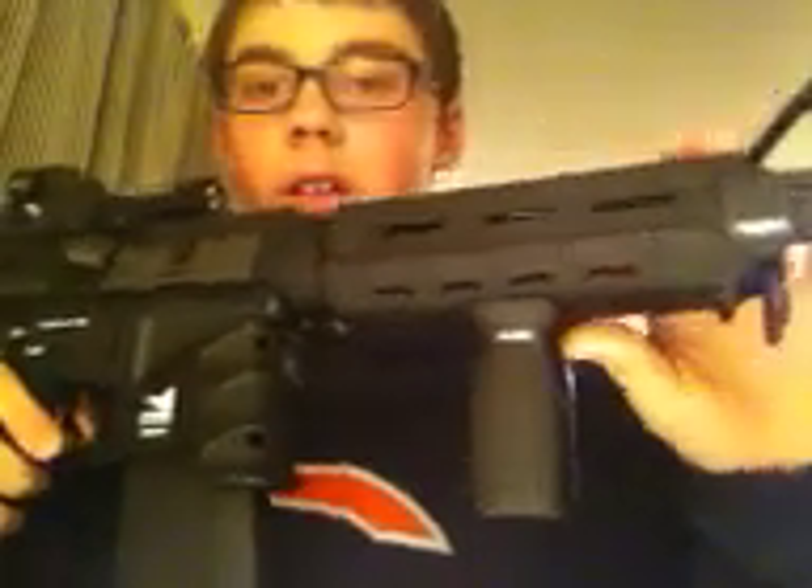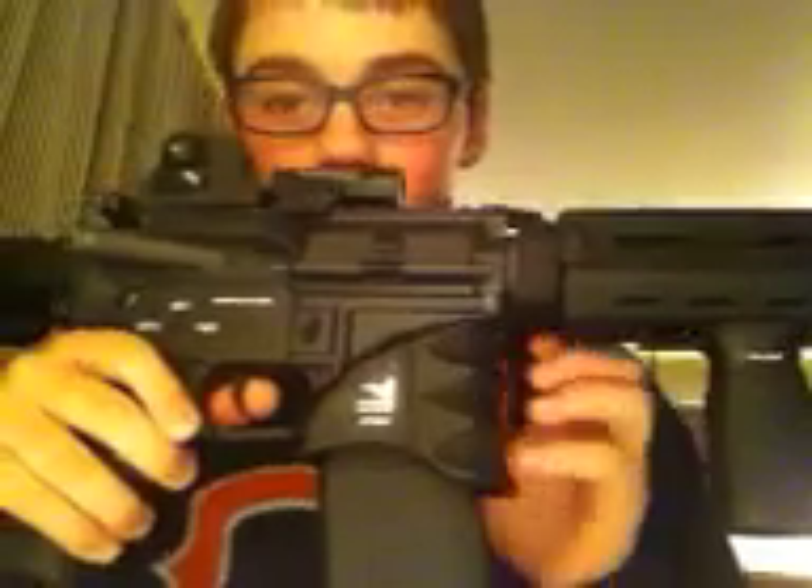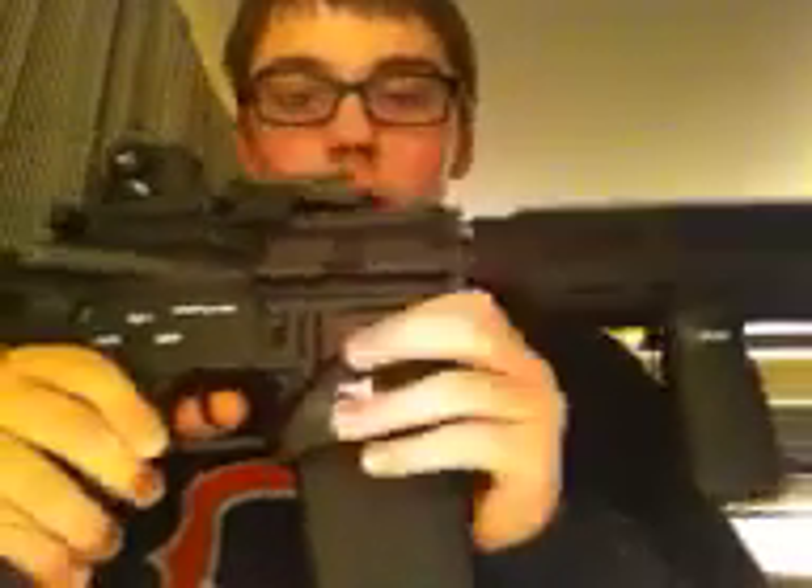I put the MOE handguard on here — Magpul MOE handguard. And then I've got the Magpul MOE vertical foregrip. Here I have the, I guess you'd call it a magwell foregrip.